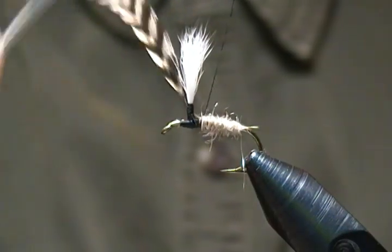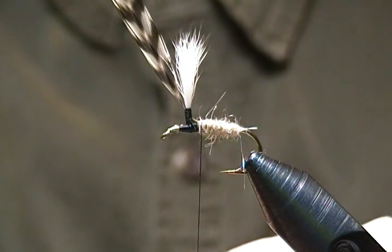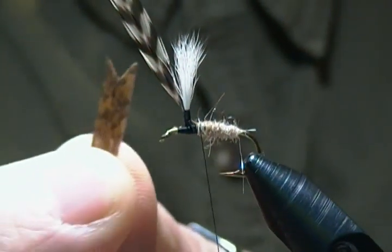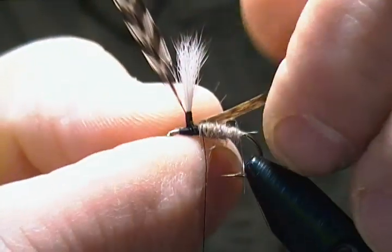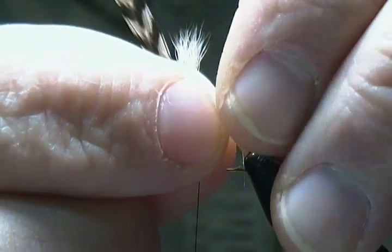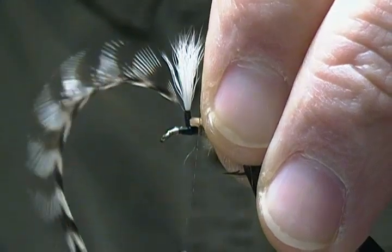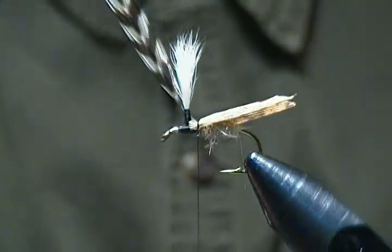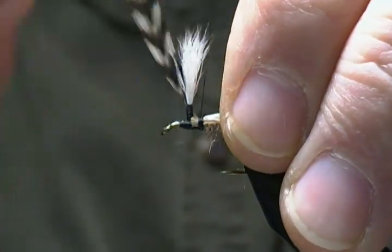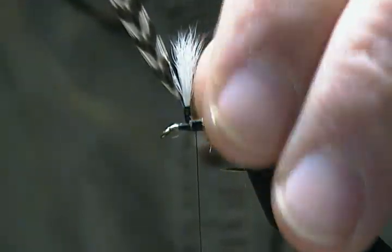Next is our over-wing and it's a section of old oak turkey quill. I treated this section with some lacquer so it doesn't split. Cut a V-notch right at the very end, then place that on top — you want the wing to come out a ways past the bend. Fold it tent-style as you wrap it on — that's the key. Bring your thread up around, snug that in, wrap back a few wraps, then forward with several tight wraps to secure it.